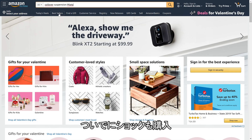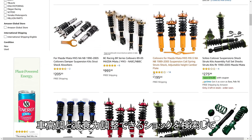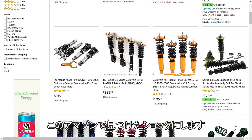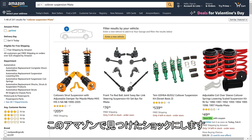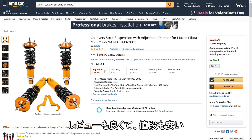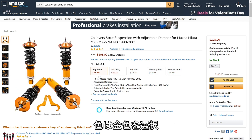Next we wanted to pick new coilover shocks, front and rear. The old ones looked pretty worn out, and we wanted shocks that we could adjust for height and dampening. On Amazon we found these coilovers, read some pretty decent reviews, they were a great price, and we decided to go with the gold.